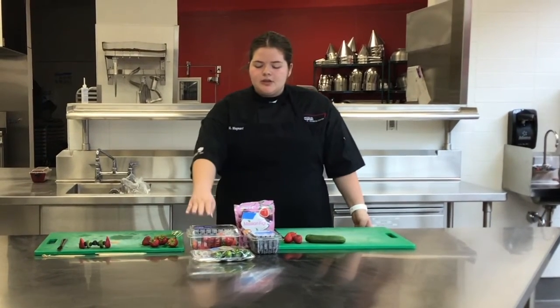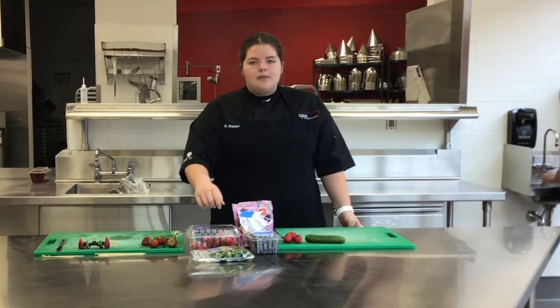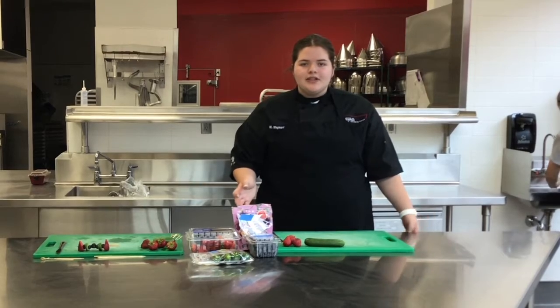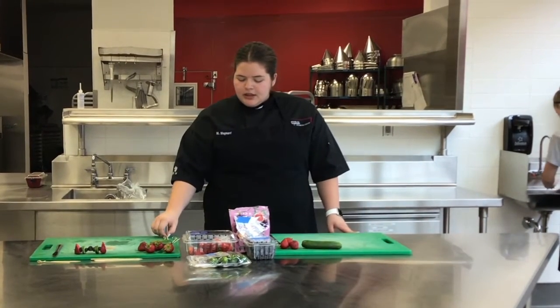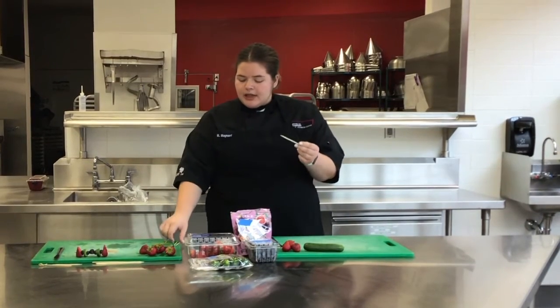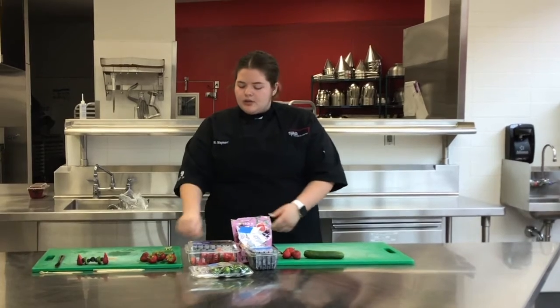Today we're going to be using some strawberries, blueberries, some dried figs, and some baby cucumbers. You can use whatever size cucumber you want. You'll also need some skewers — there are different sizes and looks for them, so whatever you have on hand works.